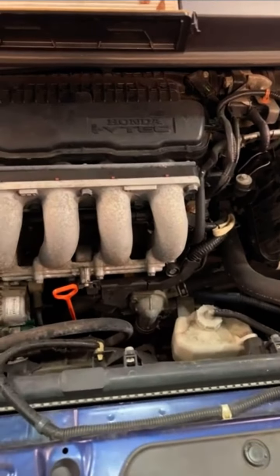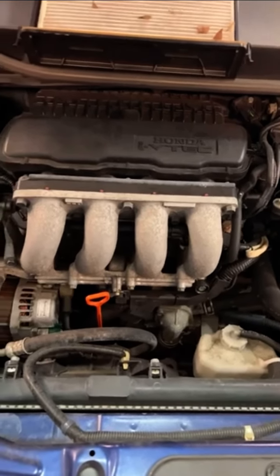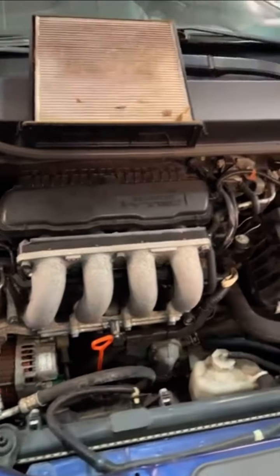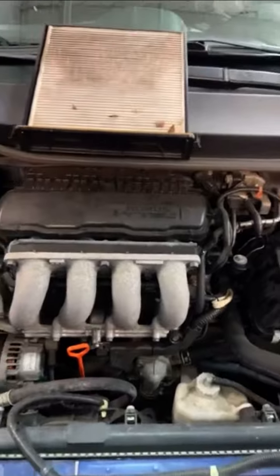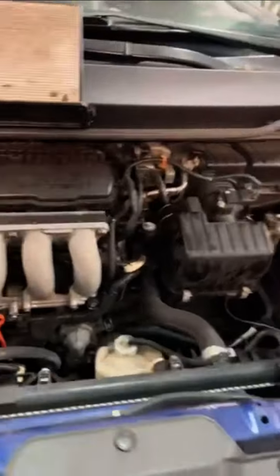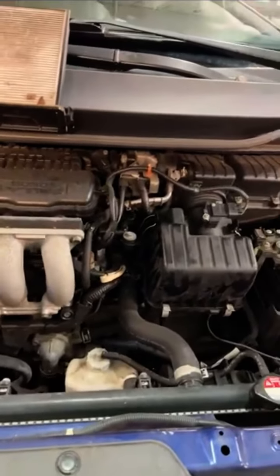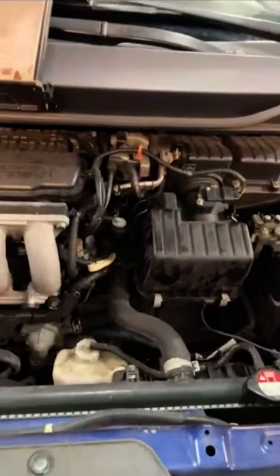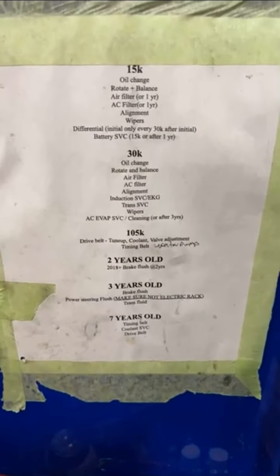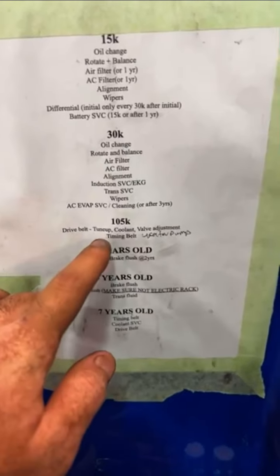The last item in the 100,000-mile services is your water pump, which is due at 105,000 miles. Your water pump is in constant contact with water — it's a metallic item and does start to corrode. Within 105,000 miles they're pretty much shot and not doing their job effectively. You will start to see problems if you don't regularly maintain these items. This is the Honda-recommended service list I'm generating all of this from.